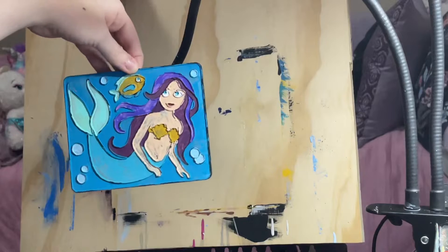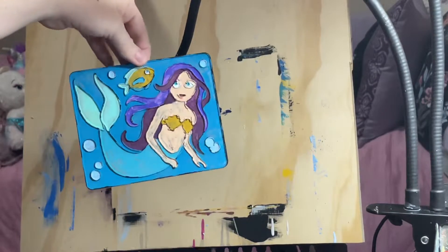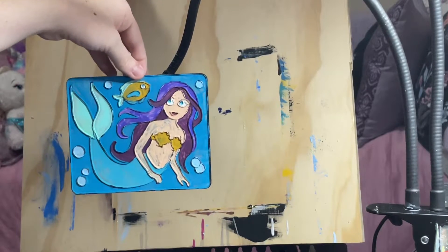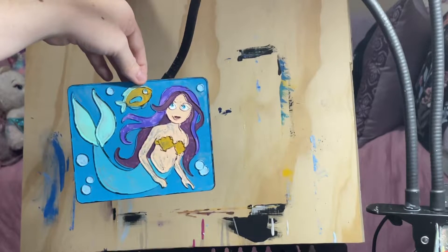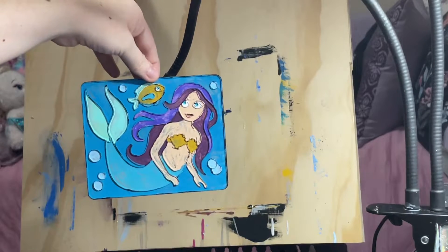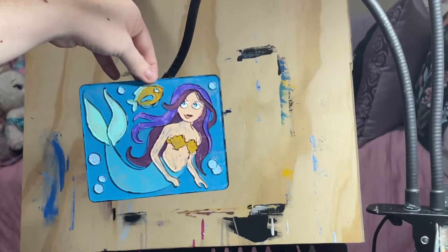Hey everyone, this is Jessica Gilbert from Passion for Art. When I did the live video I was not able to paint all my sun catchers from earlier, so I finished my sun catchers tonight. I'm going to show you what it looks like when the sun shines through the sun catchers.